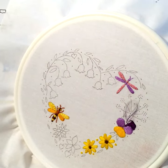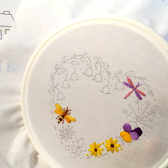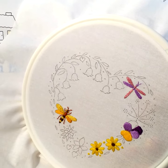I'm using satin stitch to embroider these petals. The design is based on the themes from my book.